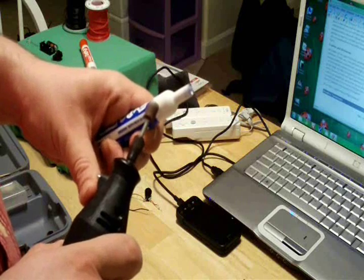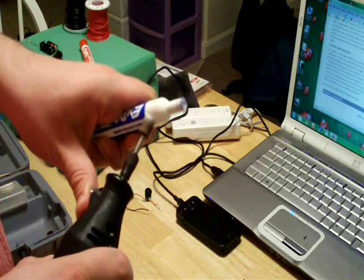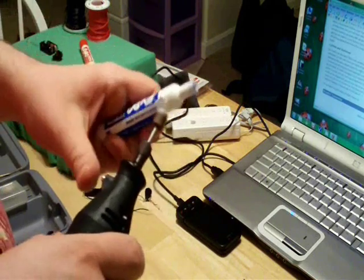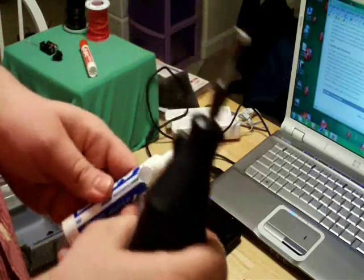Or you can do what I do — I use a rotary tool with a grinder bit and grind one out. The drill method is much simpler and leaves less room for error, but the rotary tool will allow you to customize the size of the hole to exactly fit your button.